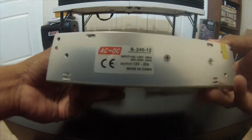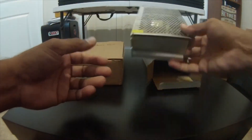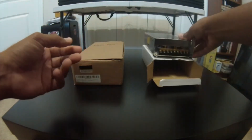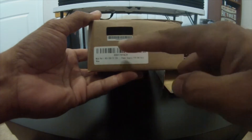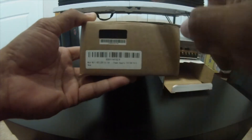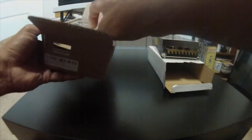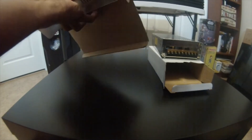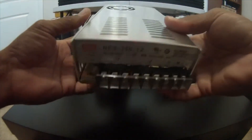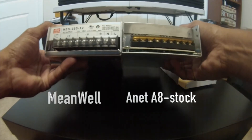I'll show you the difference between a power supply that has real quality control inspections. This is what you get with the Anet A8 — I'll put that there for comparison. The Mean Well I ordered online comes with a description and a serial number on the box. That serial number should be matched up with the one on the actual power supply itself.